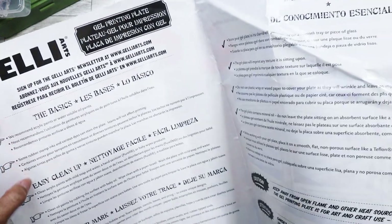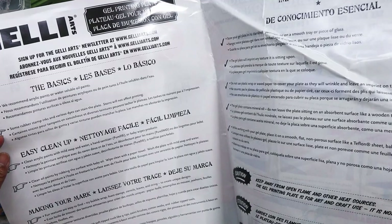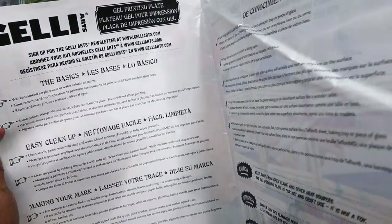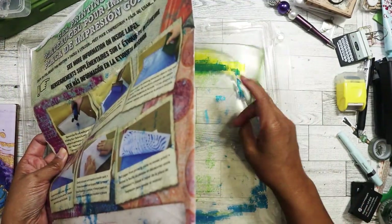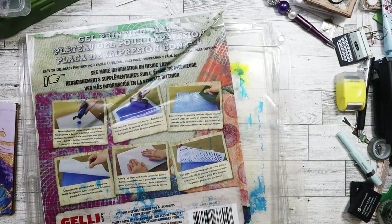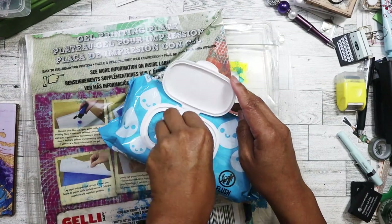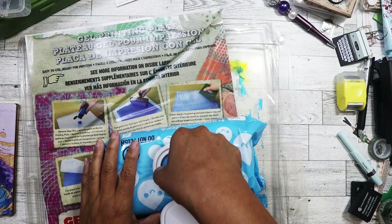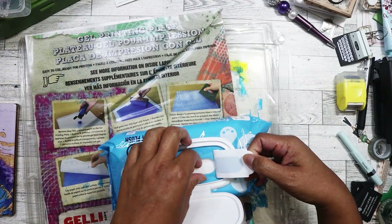Easy cleanup. If they used acrylic paint, hopefully they did, then I can just use soap and water, or it even says here, hand sanitizer like Purell or baby wipes. In fact, I have some baby wipes. Let me grab them right now. All right, I've got some baby wipes here. I bought these from Target probably more than a month ago. These were always my favorite baby wipes to use for cleaning up stamps.